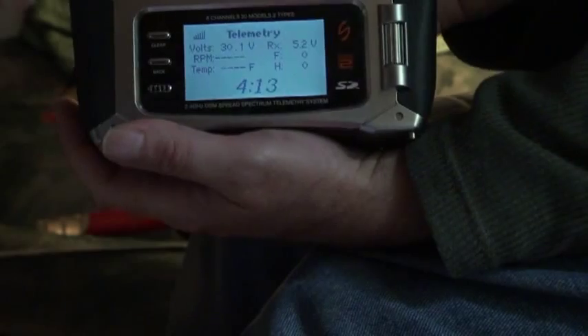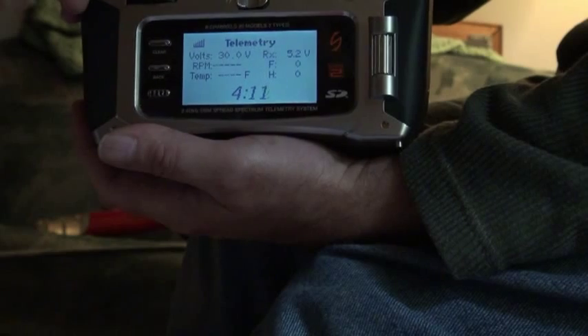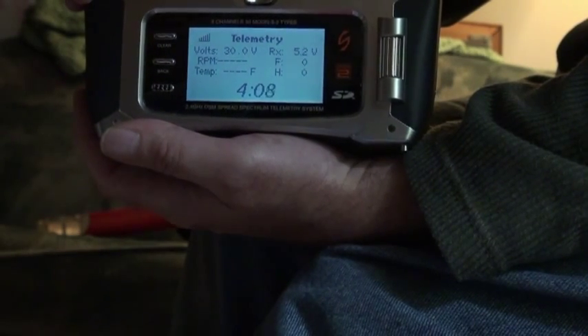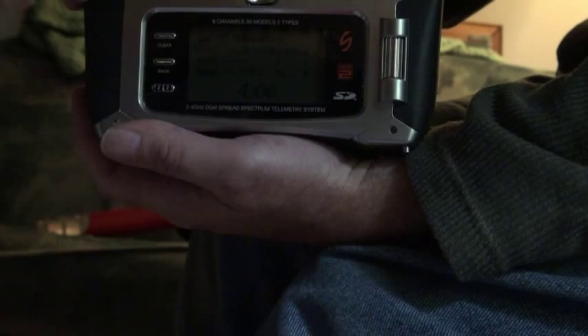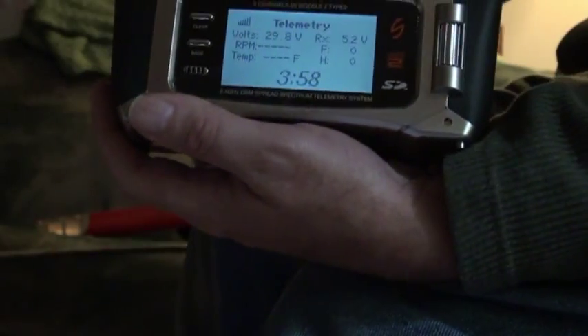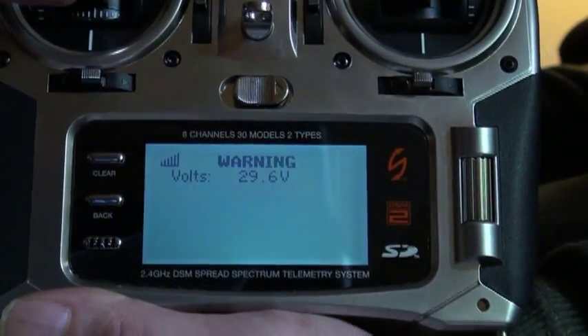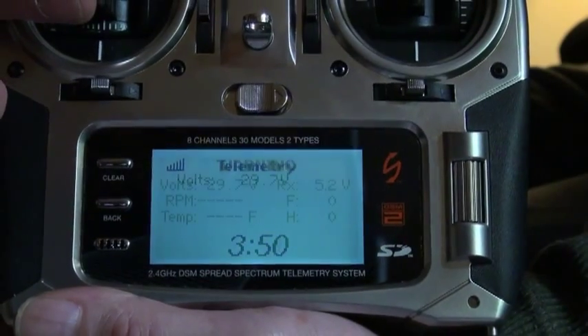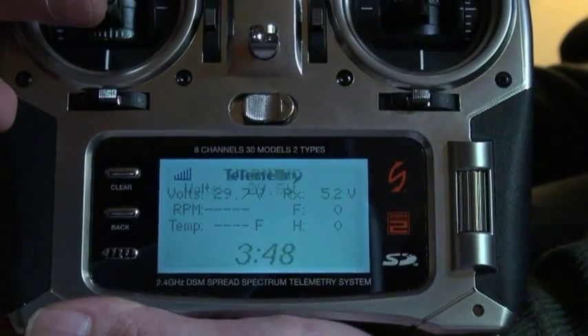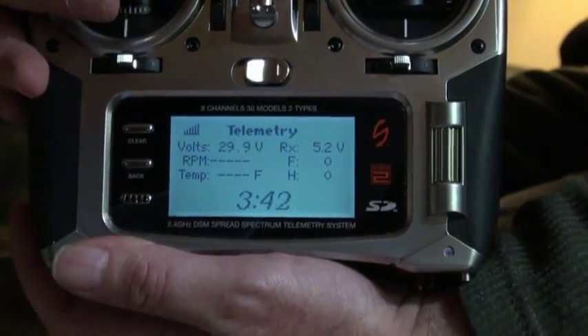Alright folks, here's a little test of the telemetry on the DX8. I'm going to throttle this puppy up, and when it gets below 29 volts — and it's very close to it right now — this radio will start beeping, start vibrating. And it'll tell you: warning, your volts are too low, land now. This could save you and your airplane all kinds of grief.